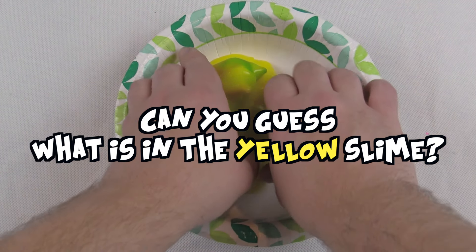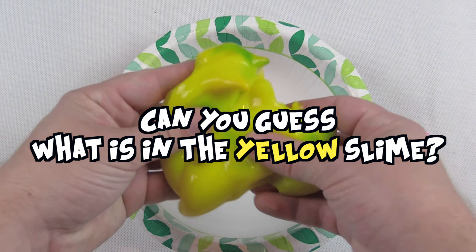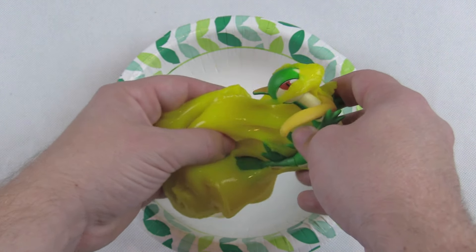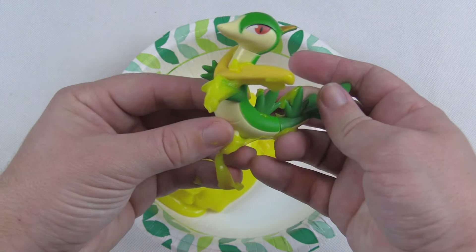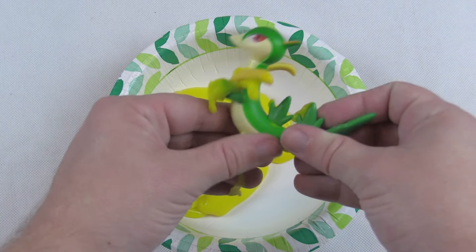Can you guess what's in the yellow slime? Let's find out — I'm gonna unwrap this. Do you know what that is? Wow, that's so cool! All right, let's do another one.